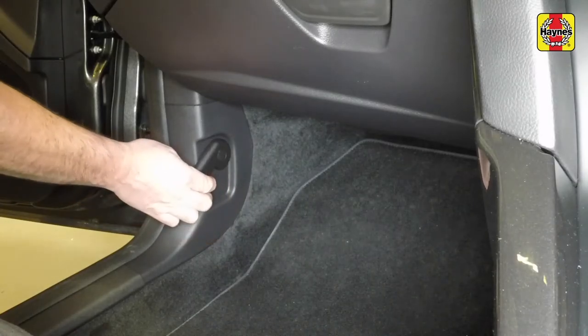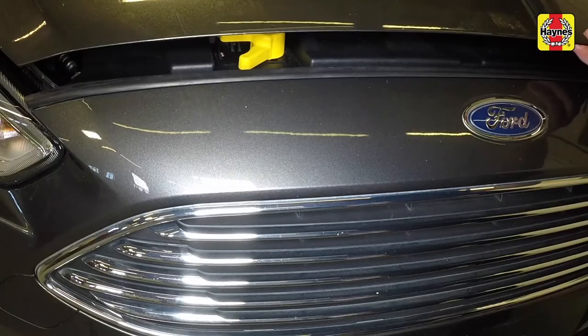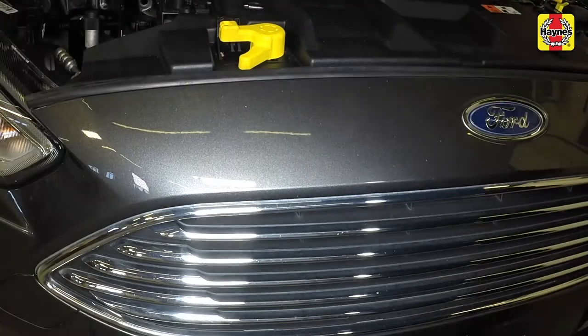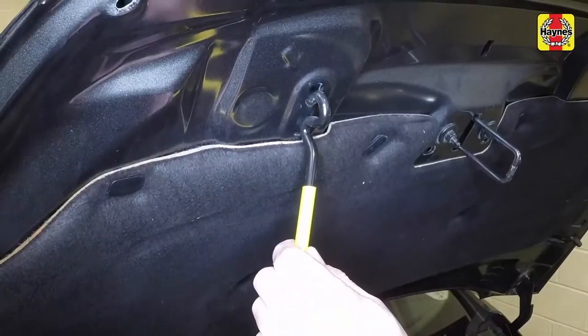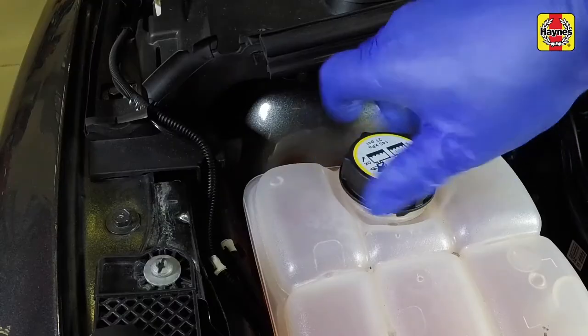Pull the bonnet release lever located in the passenger's footwell. Lift the bonnet slightly, then pull the safety catch forwards. Raise the bonnet and release the bonnet prop from its clip. Engage the bonnet prop to support the bonnet.